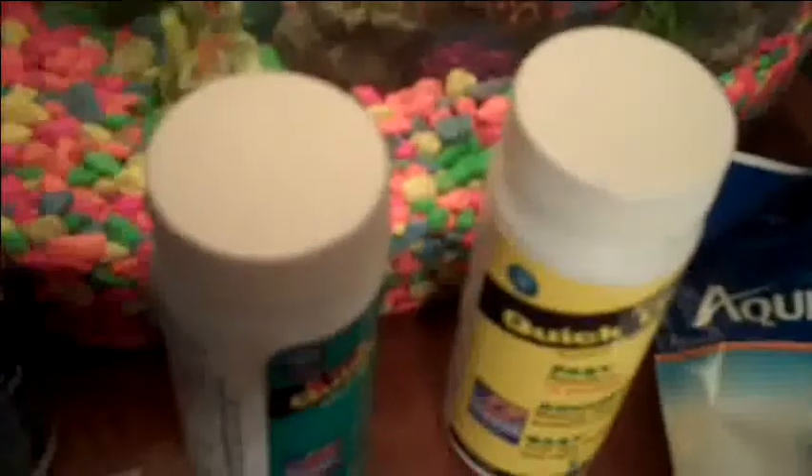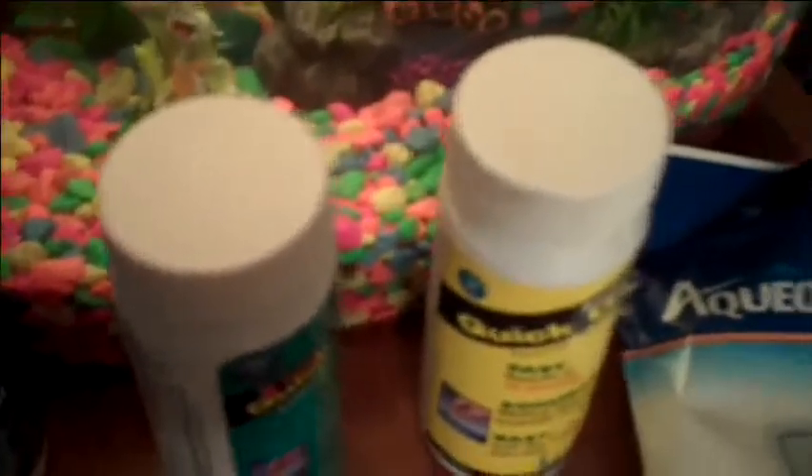Weekly, you want to test the water quality. Or if you lose a fish or something like that, you may want to also check the water just to make sure there's nothing harmful in it. We'll see you next time. Bye.